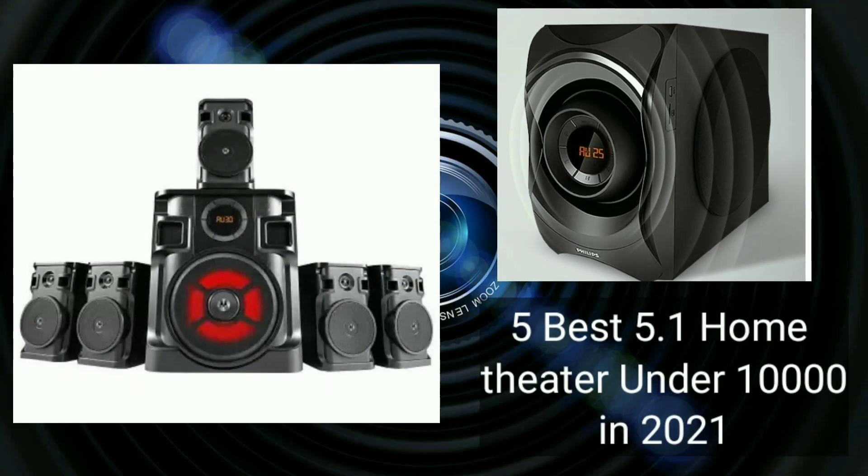Hello friends, welcome to the Smart Egg G channel. We are going to talk about our best 5.1 home theaters with a price below 10,000 rupees. If you want to know about home theaters under 10,000 rupees, let's get into this video.